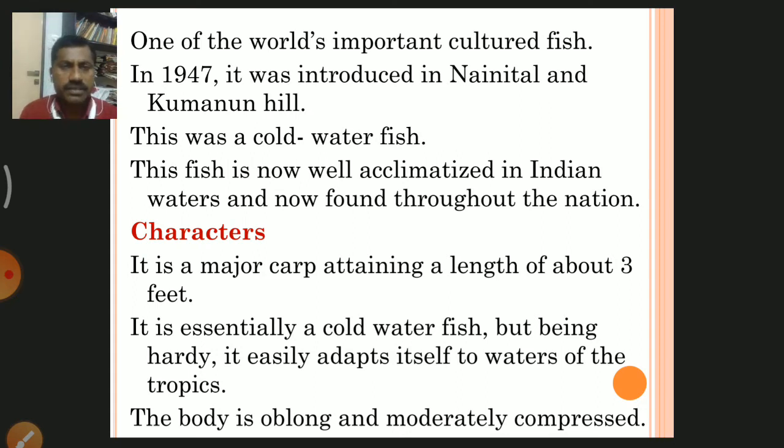Regarding common characters, it is a major carp attaining a maximum length of about 3 feet. It is essentially a cold water fish, but being hardy, it easily adapts itself to waters of the tropics. Temperate means cold region, and tropics means hot countries, so it is now well adapted in tropical regions.